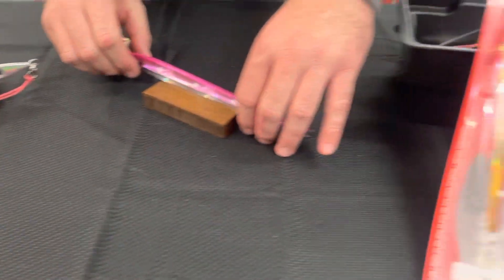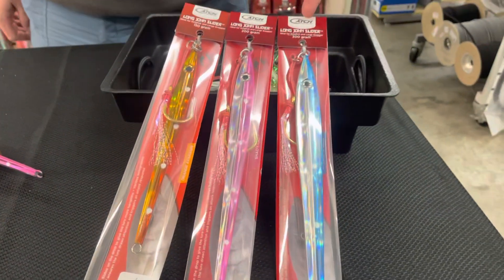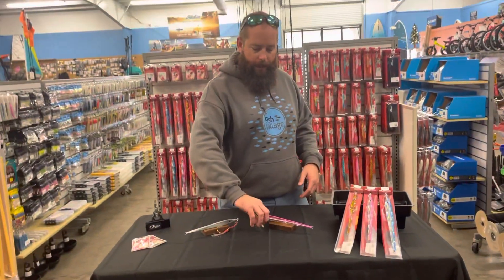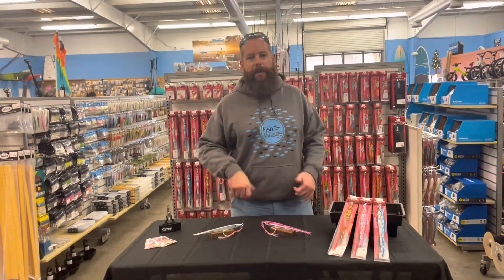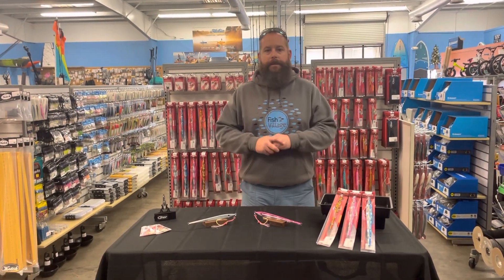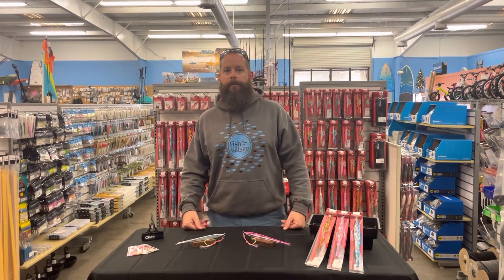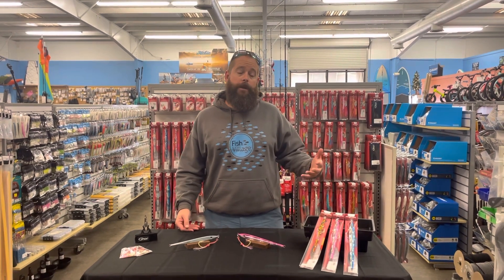These come in a couple of colors and sizes — 300 gram, 200 gram, and 150 gram. This is mechanical jigging, so it's a lot faster; get a good rhythm. But that doesn't mean you can't dead stick it or drop it.